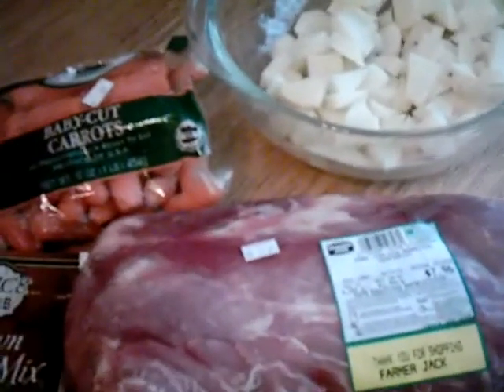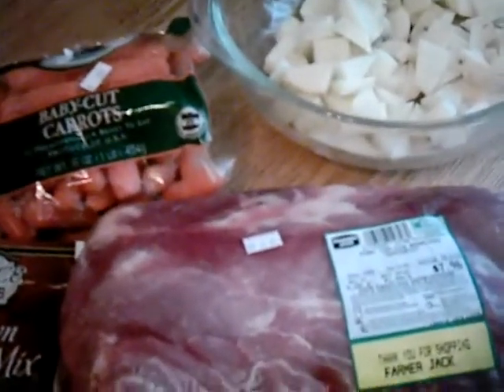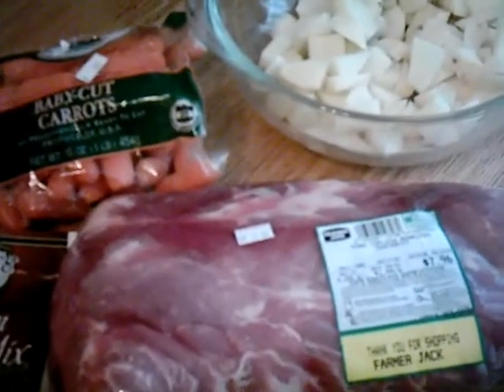I'm not sure how big my crock pot is, so if you have a smaller one, you might want to cut this recipe in half.